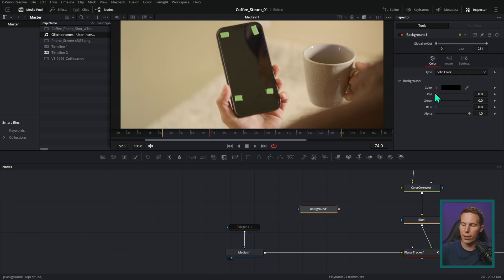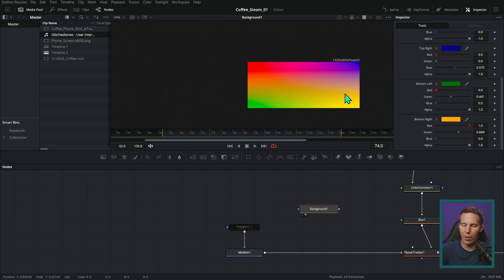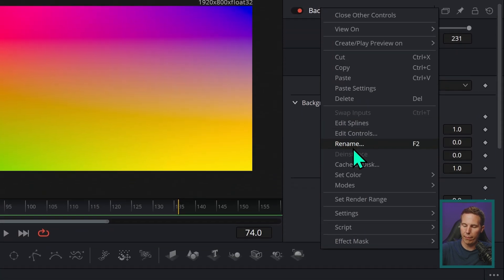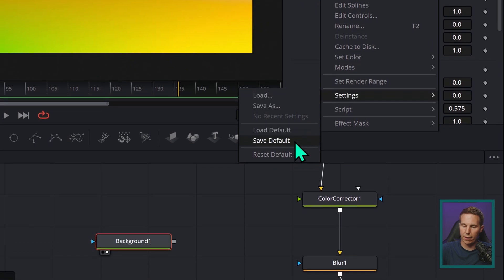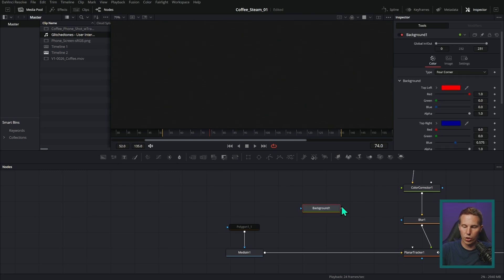You can set defaults on any node. For example, take a background node — let's say I always use a certain color or always set up a four-corner gradient. I can set it up how I like, right-click on the node name, go to Settings > Save Default, and now every time I drag in a background node it'll come in with those settings already applied. The speed is too dang high.